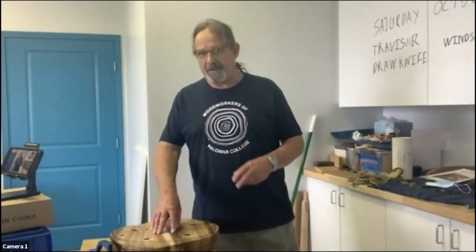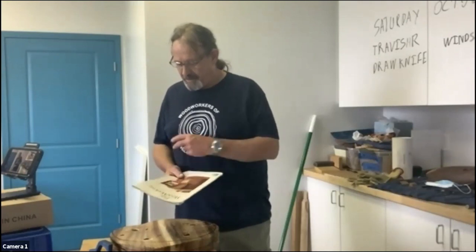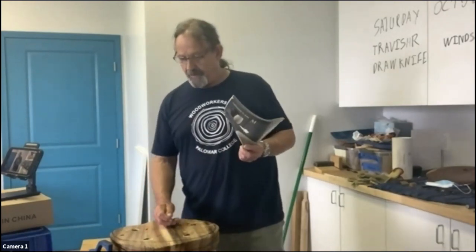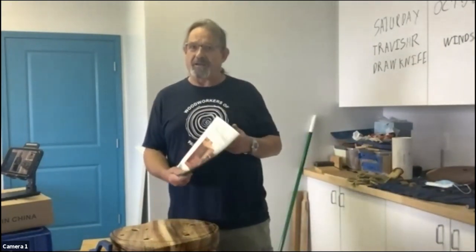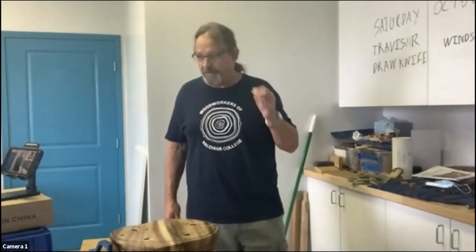A few years ago, I wanted to make a stool from a Fine Woodworking article in October 2016. In October of 2016, a German gentleman called Fabian Fischer published an article with the plans for a nice little stool that I thought would go very nicely in my bench, and also an article about travishers, which is the tool I'm going to focus on today. We'll get into that in a few minutes, but before that, I want to show you a few photographs.